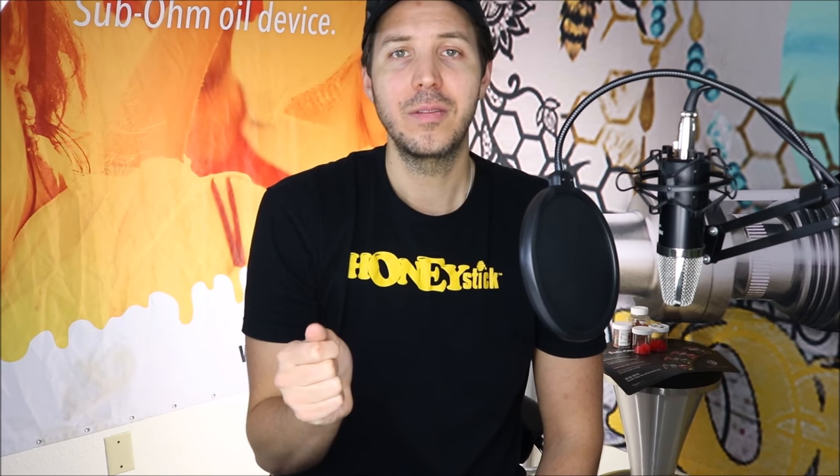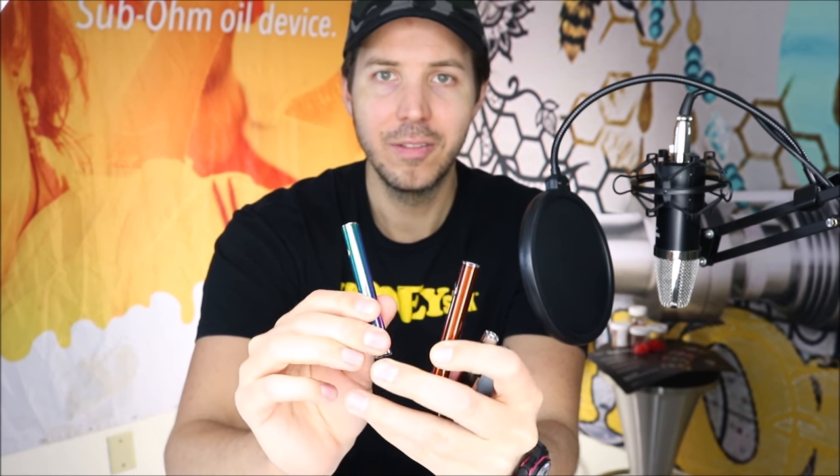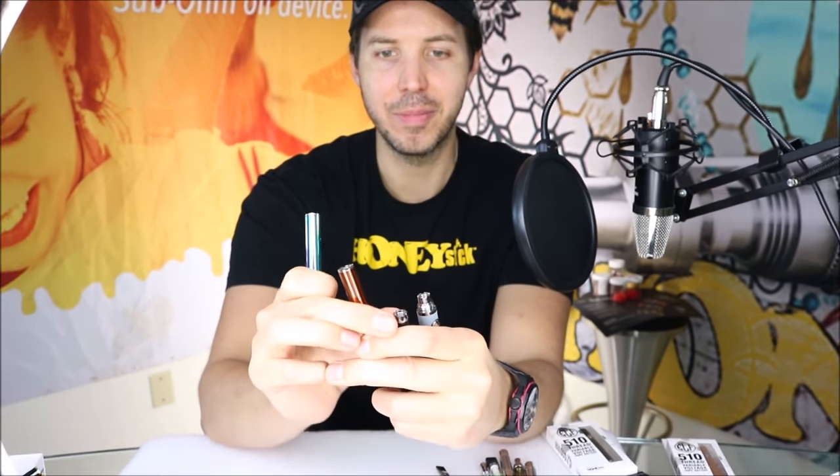So once you've figured out what you want to vape, it comes down to picking your battery and understanding the differences between batteries. I've narrowed them down to four main types of batteries.